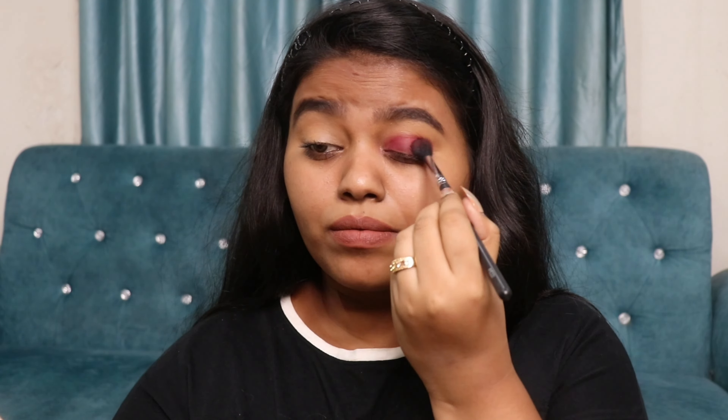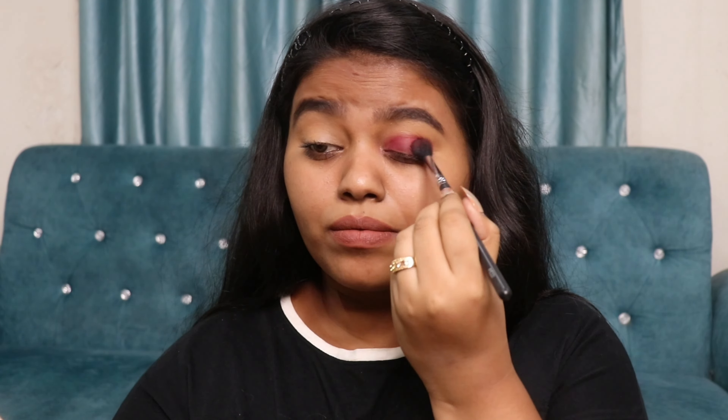Hi guys, welcome back to my channel! In today's video I'm going to do a very beautiful purple glitter eye look. I'm going to start off with my brows first, and for that I'm going to use this Nika eyebrow pencil. I'm just going to fill in my brows and then spooly them so there's no extra product left.